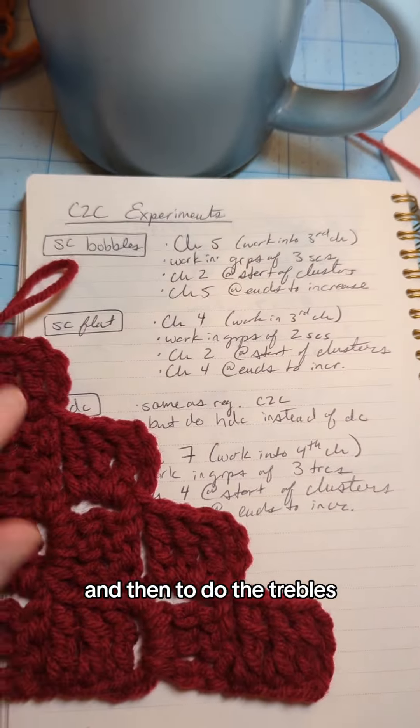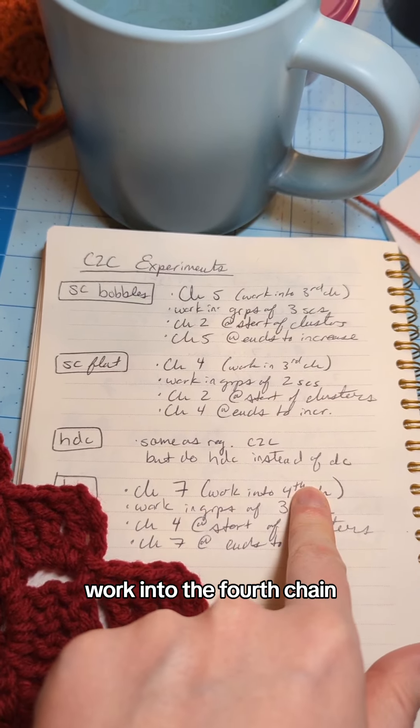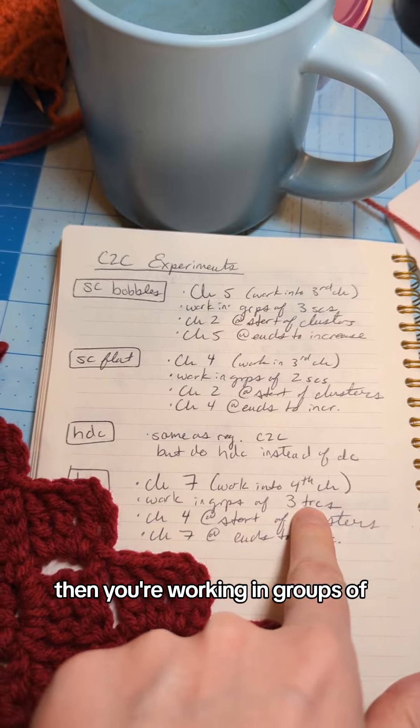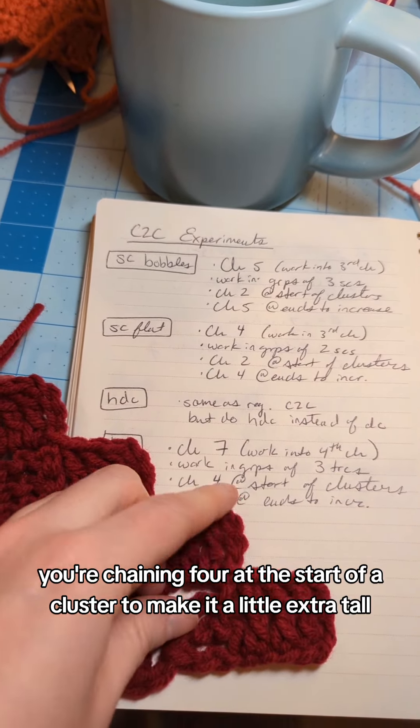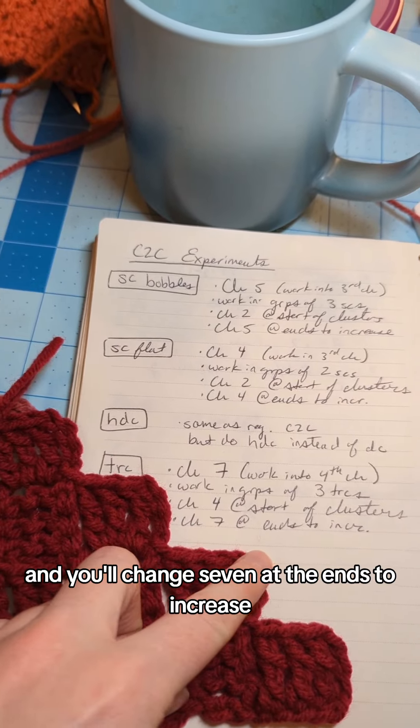To do the treble crochet version: instead of starting with a chain of six, start with a chain of seven, work into the fourth chain, work in groups of three treble crochets, chain four at the start of a cluster to make it extra tall, and chain seven at the ends to increase.